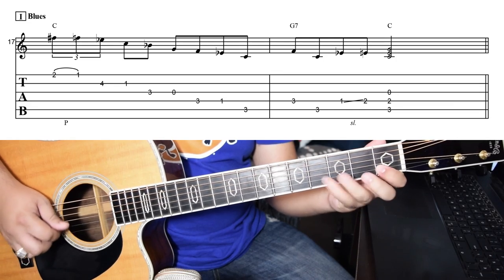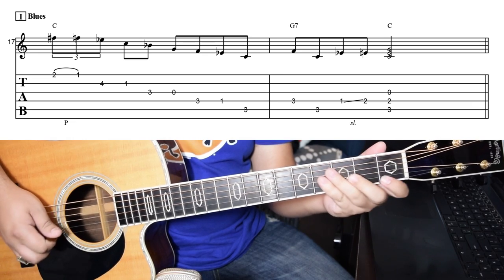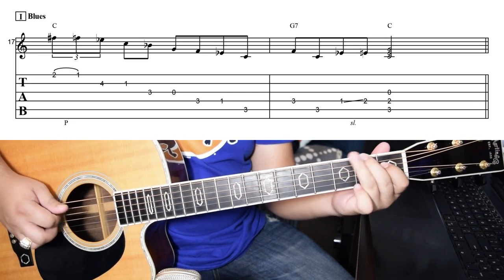Got to get a minor pentatonic lick in here somewhere, right? Here's something to represent the blues influence in bluegrass — it's been there since the very beginning. This is another easy lick to explain: start off with a triplet, it's all minor pentatonic as I go down, and then I include that major third right before the very last note. That's it.